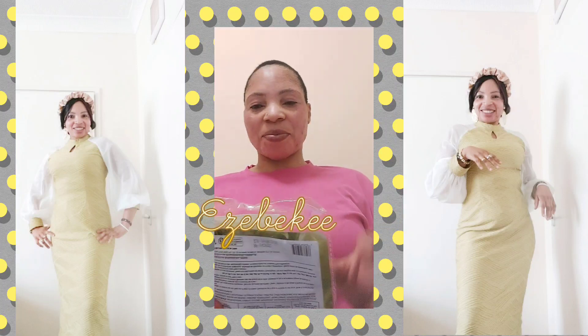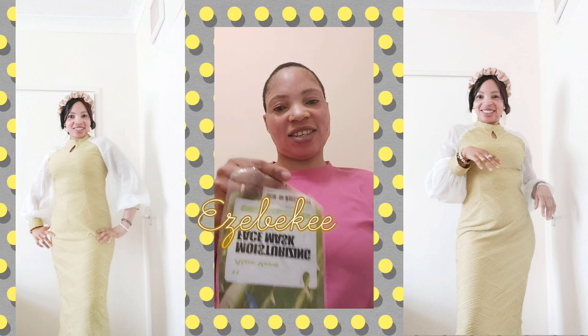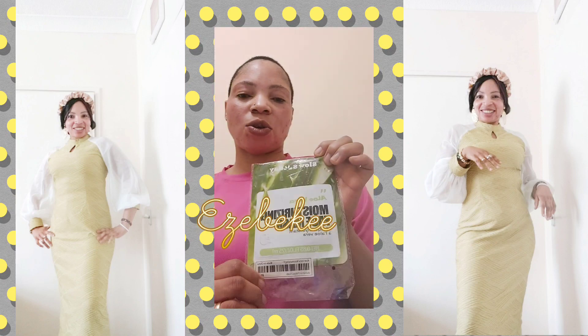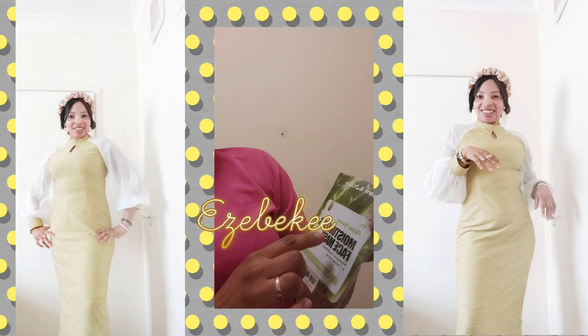Hello, how you guys doing? I hope everyone is doing amazing. Let's do this. This is Michael Rising face mask — it contains aloe vera. Let's use this. I don't know if you guys saw it before, Michael Rising face mask, it contains aloe vera.